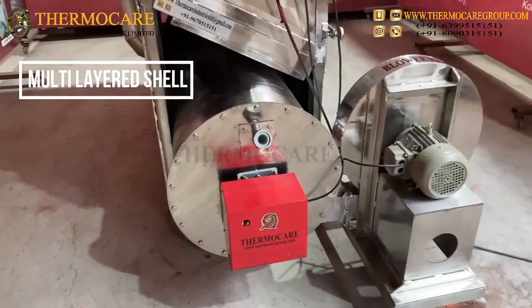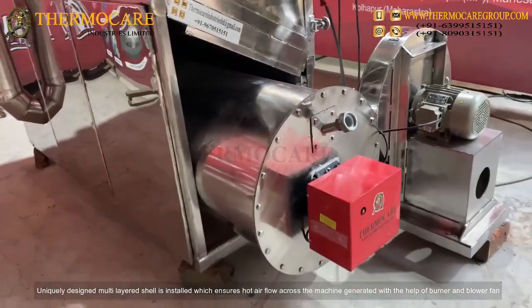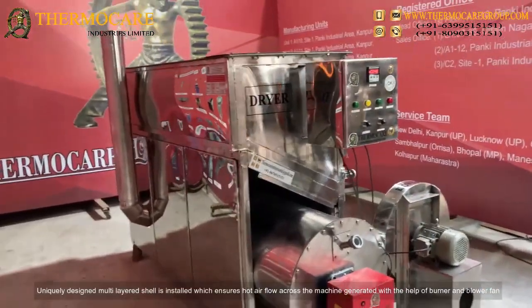Multi-layered Shell: A uniquely designed multi-layered shell is installed which ensures hot air flow across the machine, generated with the help of the burner and blower fan.